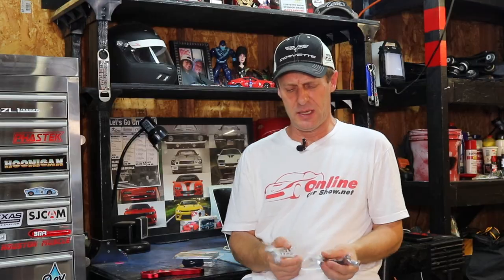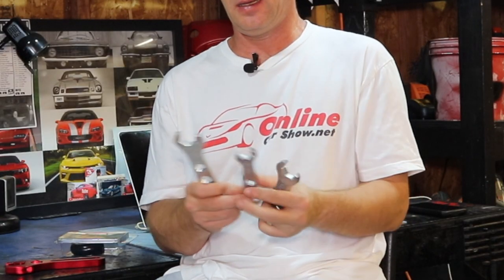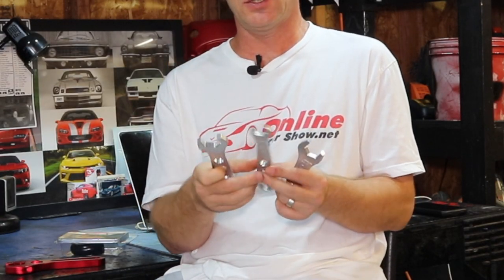I also found a kit on Amazon that comes with a six, eight, and ten AN fitting wrench. It was about $5 more than the adjustable — this was $25 and that was $20. I recommend the fixed set a little bit better because it's going to have a tighter fit with less chance of wiggle. But I think they're both good tools to have in your toolbox. I'm going to put a link below if y'all want to get the exact same wrenches I'm using in the video.